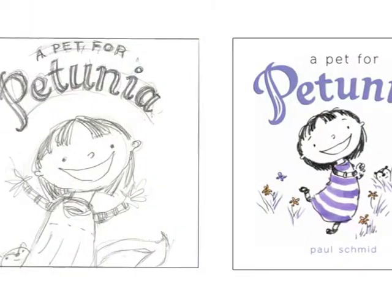I am Paul Schmidt, and I'm going to show you Petunia from start to finish.